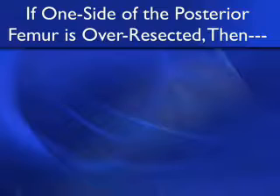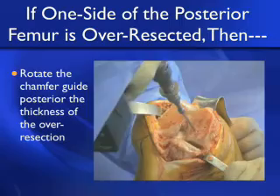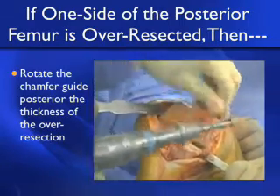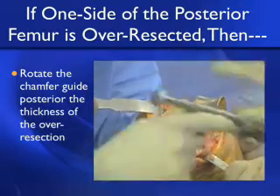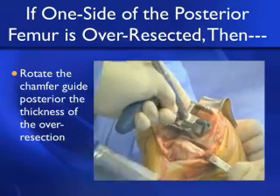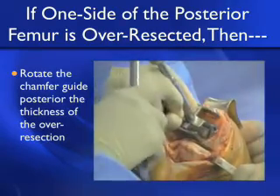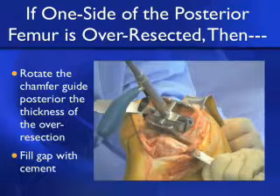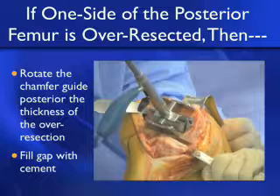If one side of the posterior femur is over-resected, you can simply rotate the chamfer guide posteriorly by the thickness of the over-resection on that side. Here we eccentrically move the pinhole a little more posteriorly because we've taken an extra 2 millimeters off posterior medial, then tap the guide in place, pin it, and fill the gap with cement. You have the ability on both the distal and posterior cuts to adjust the position of the component by 1 to 2 millimeters to fine-tune the kinematic position of the femoral component.